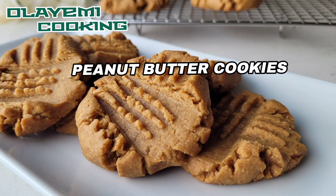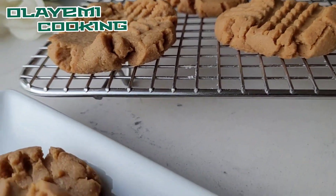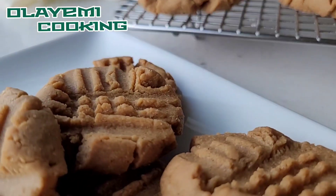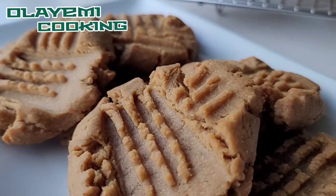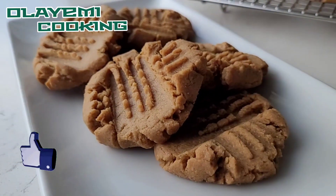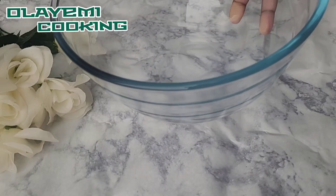Let me show you how to make peanut butter cookies — soft peanut butter cookies that are very durable, great as a treat, and taste very delicious. You can use three ingredients or four ingredients to make your peanut butter cookies; it all depends on how much you love peanut butter. If you're a fan of cookies and peanut butter, please watch to the end.